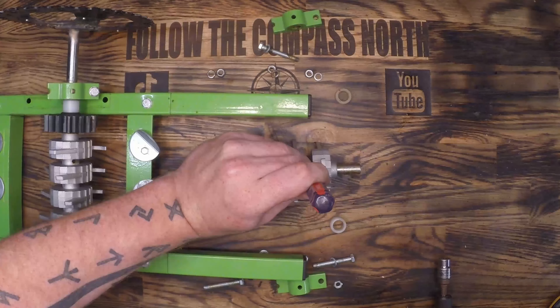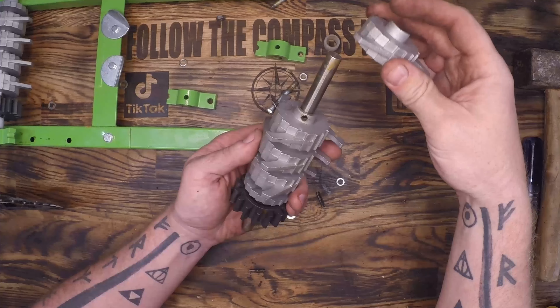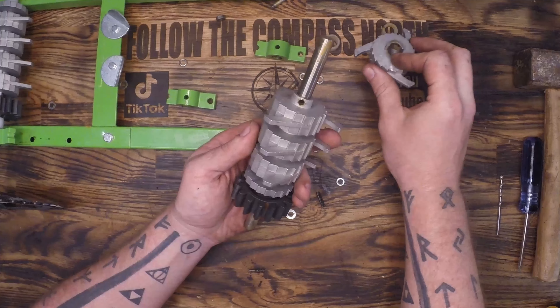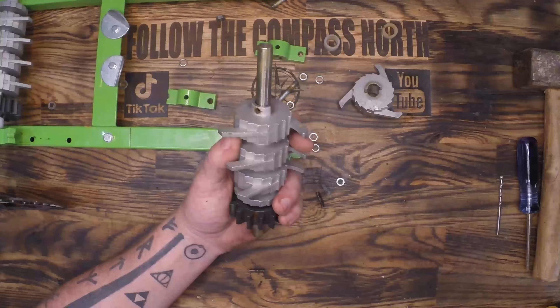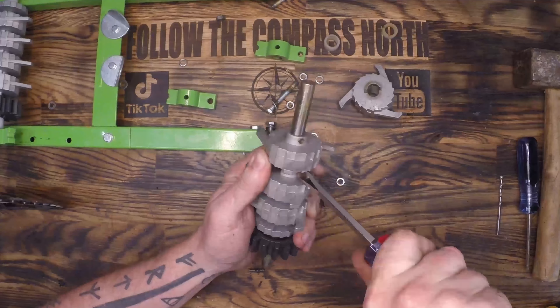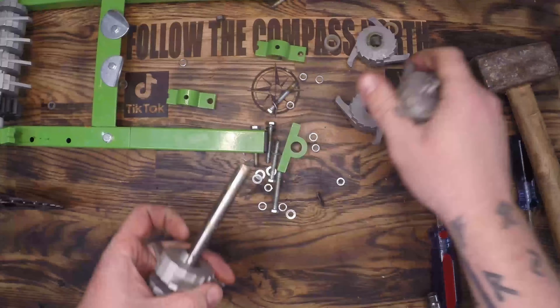So if I can't reverse the direction of the drill I'm going to have to switch out the main stainless steel shafts on this grinder so that I can spin the other shaft, allowing it to spin the correct direction — which is inward — for this grinder to work. Basically it's a hardware solution to an electrical issue that I have.